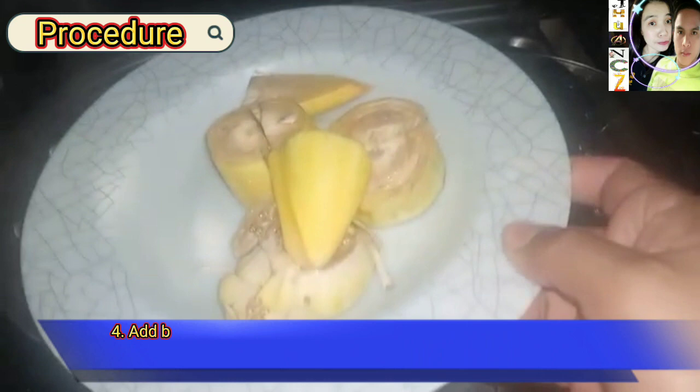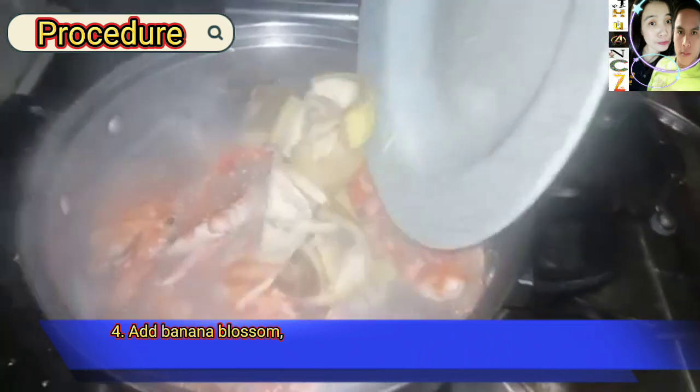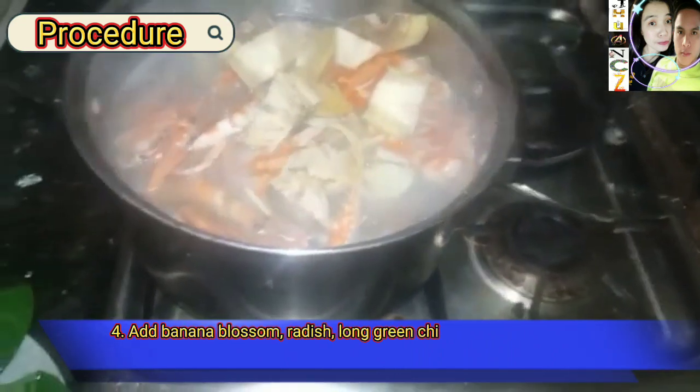Step four: add banana blossom, radish, long green chili, and kangkong, then cover the pot.